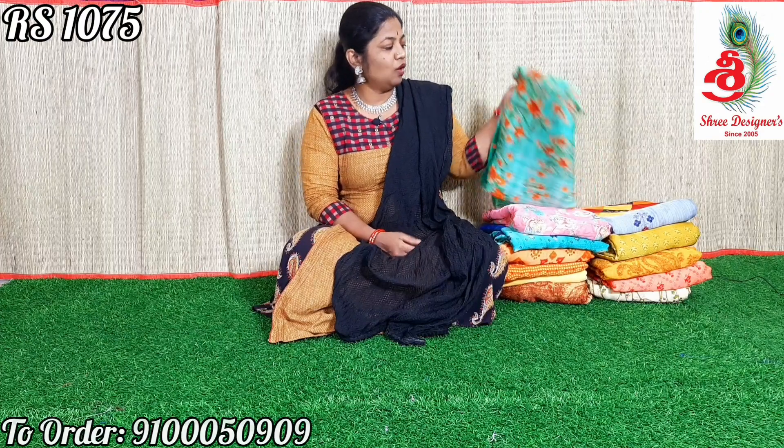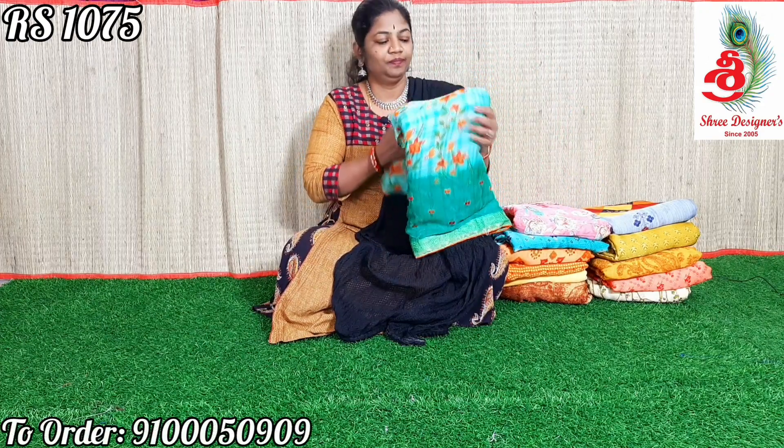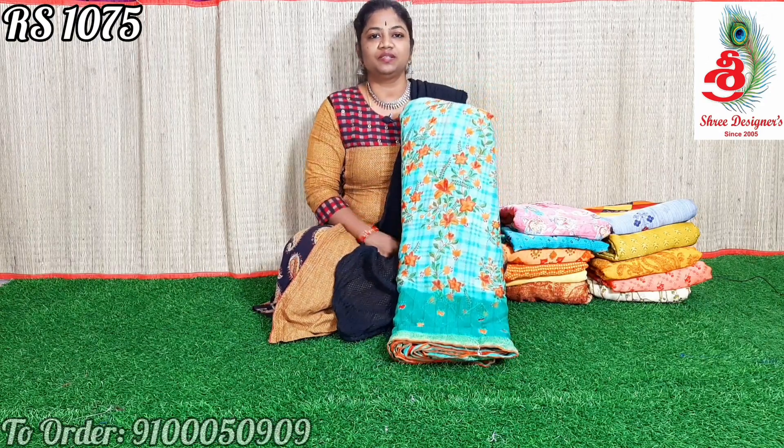Namaste viewers, welcome to Street Designers. Today I will show you chiffon sarees with threadwork. People who want to book these sarees, please take a screenshot and send it to my WhatsApp number: 910050909.